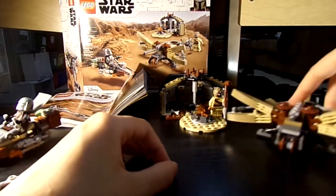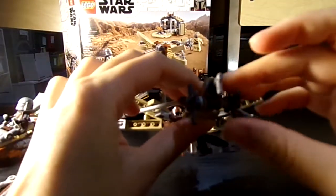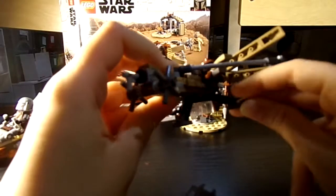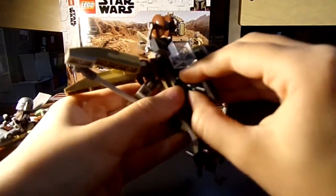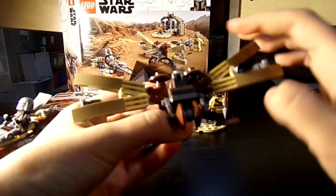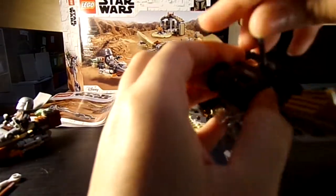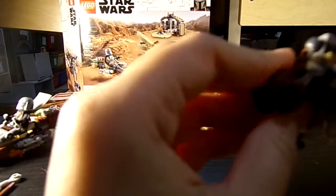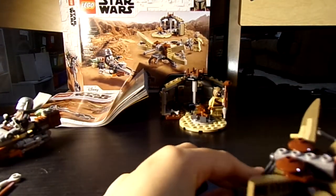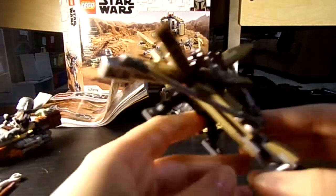Here you have the little bow cannon — this is a fun build. You can move it up and down with these pieces. This part's a little fragile, which is frustrating, but it's very accurate and cool. We can put in another projectile and launch it — it just feels a lot more natural when you shoot it.